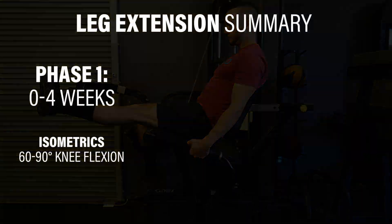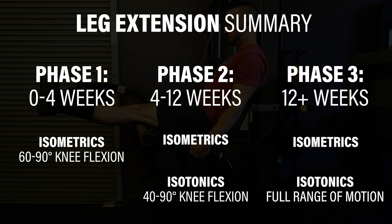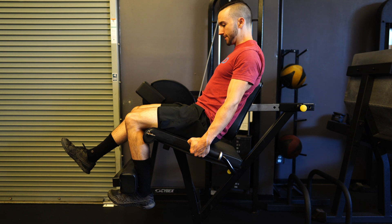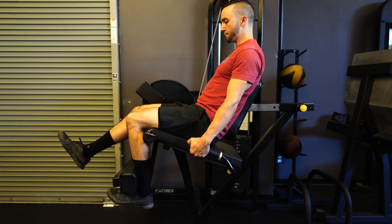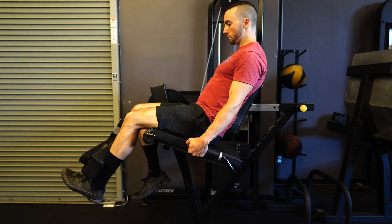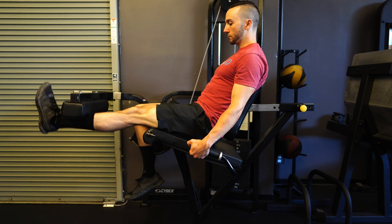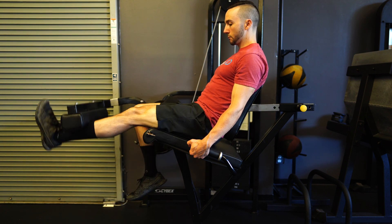As a quick summary: Phase 1, 0-4 weeks — isometrics between 60 and 90 degrees of knee flexion. Phase 2, 4-12 weeks — isometrics plus isotonics in a restricted range of motion between 90 and 40 degrees of knee flexion. Phase 3, 12 weeks onward — isometrics plus full range of motion isotonics. The goal is that rather than being fearful of leg extensions, we can develop a framework to utilize them after an ACL reconstruction, using the research and gradually progressing over time while respecting healing timelines and pain.